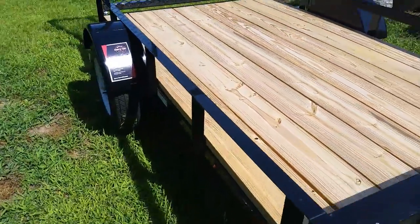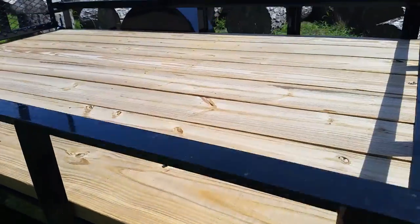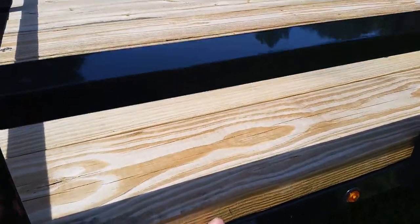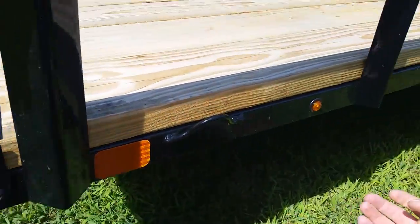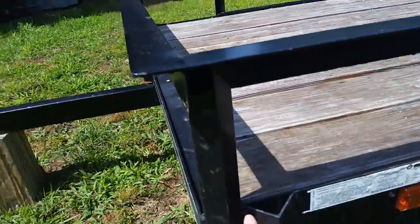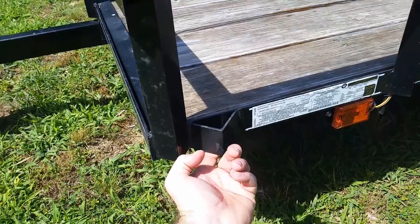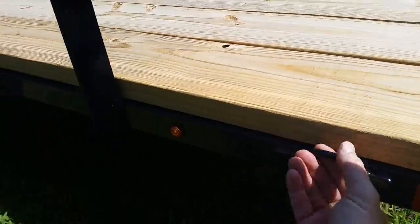The other thing I noticed is the tie-down marks — you have one in each corner. You can also still use the rail slots just like on the other trailer. On my original trailer you just have a V-slot, which works fine, there's nothing wrong with that. But I know some ratchet strap hooks are kind of awkward and don't like to hook into that V, where this rounded section is a lot easier to get onto.